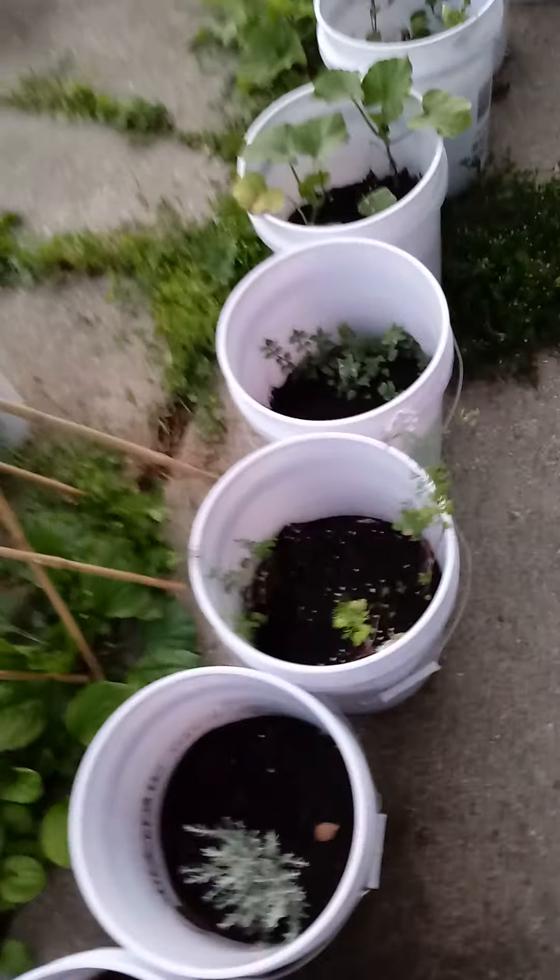There are some more buckets at work I have to get because I need more — not that I'm being obsessive, but I have onions to plant and some roots I bought that I want to plant. So I need more. Look at the size of those peppers!